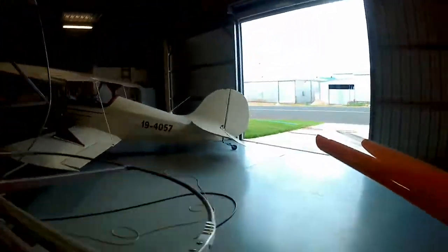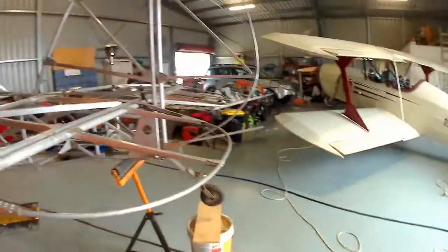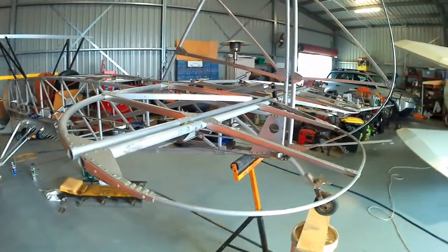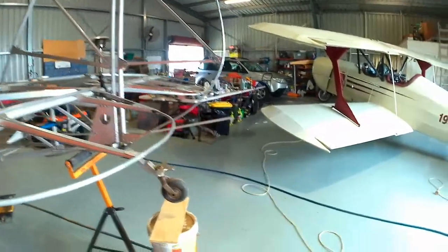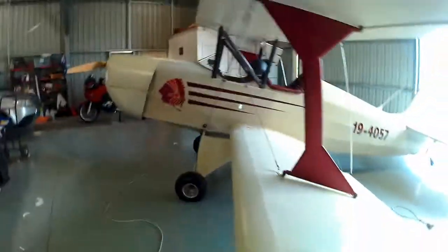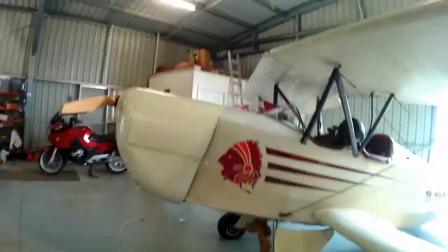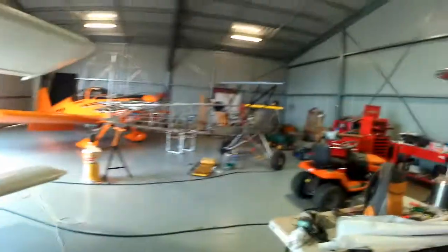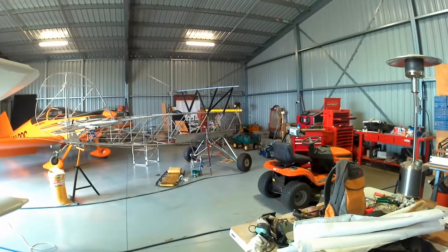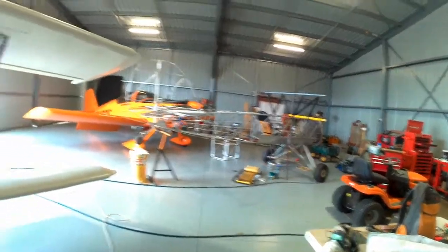Don't fall for the propaganda that there's — I think they state there's 600 hours to build this aeroplane. Yeah, right. Good luck with that. I'd like to see you do it in 600 hours. There's probably considerably more hours than that. But worth every minute — it's well worth it. The aeroplane's fantastic.